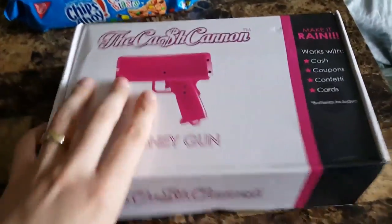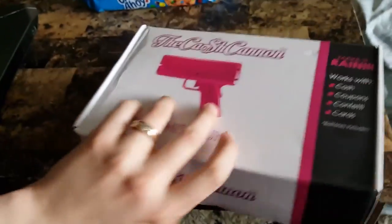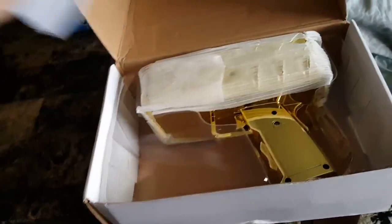What's up guys, this is Mr. Allenstein. A very exciting quick unboxing of the cash cannon money gun — that's right, we have it right here. It comes in this beat-up box but it is brand new, so let's unbox this. We went with the brand new chromed out gold one.